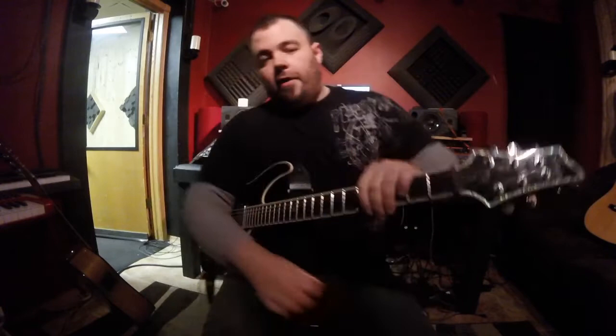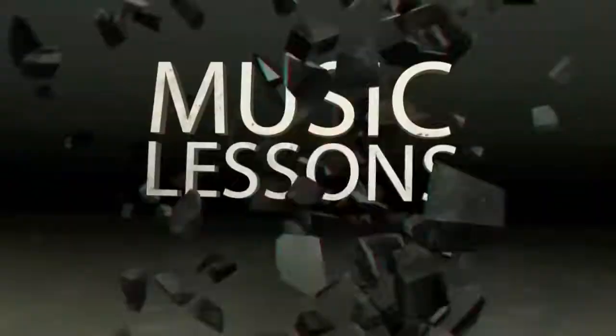What's up everybody? It's Pauly here. Pauly's Productions guitar lesson. That was tough. Papa Roach, Hurt. Here we go.